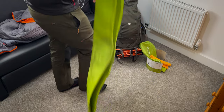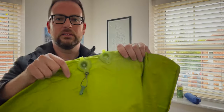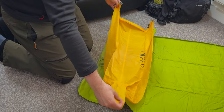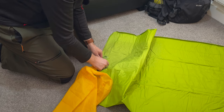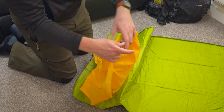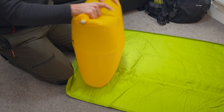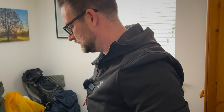I'll clear enough space to show you the inflation. There are two valves — an in one and an out one. We connect the pump sack to the in valve; it's a really decent-sized pump sack they call the Schnozzle. You just pull the end off and it clips onto that valve. It also has a clip on top so you can use it as a dry bag. That took just four full sacks of air to pump it up — didn't take much time at all.